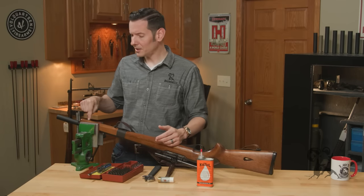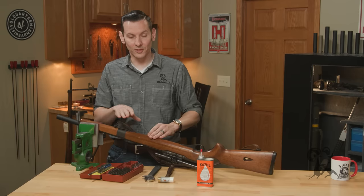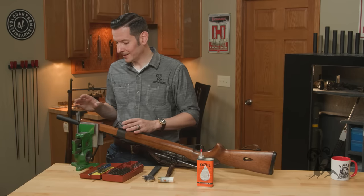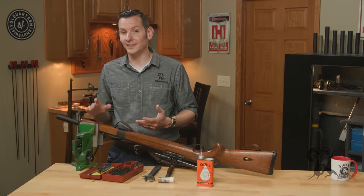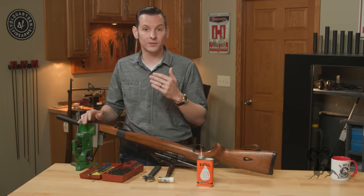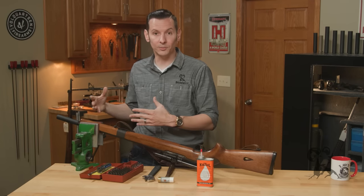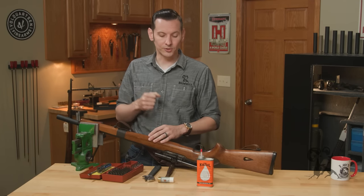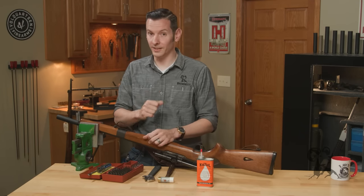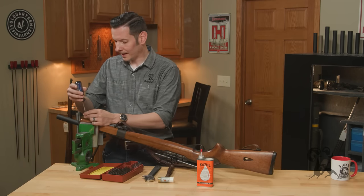Another thing you can do is put some heat on the screw. We can't do that here because it's in a nice hand-rubbed oil-finish walnut stock — heat would probably damage it. But if you don't have wood or synthetic material on your gun and it's just metal on metal, absolutely throw some heat on it and that'll definitely help you out.